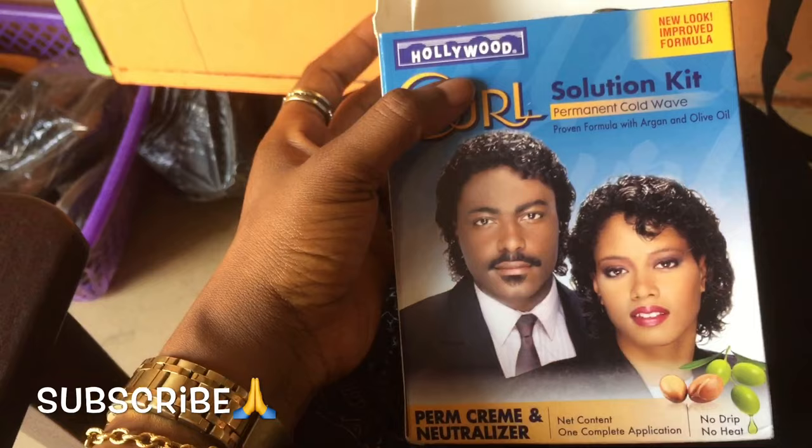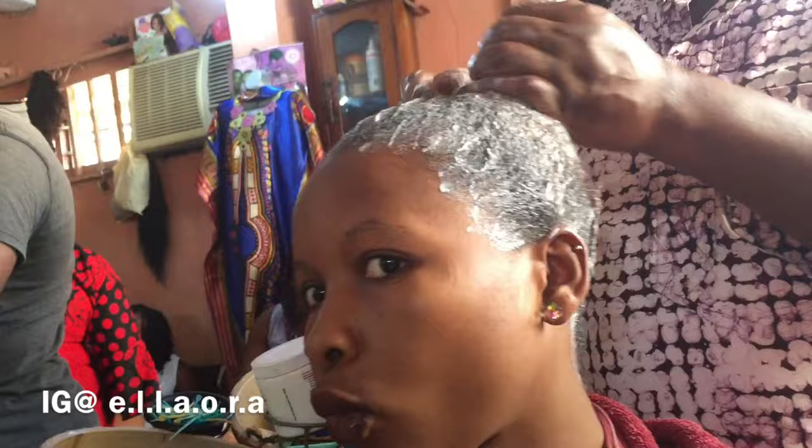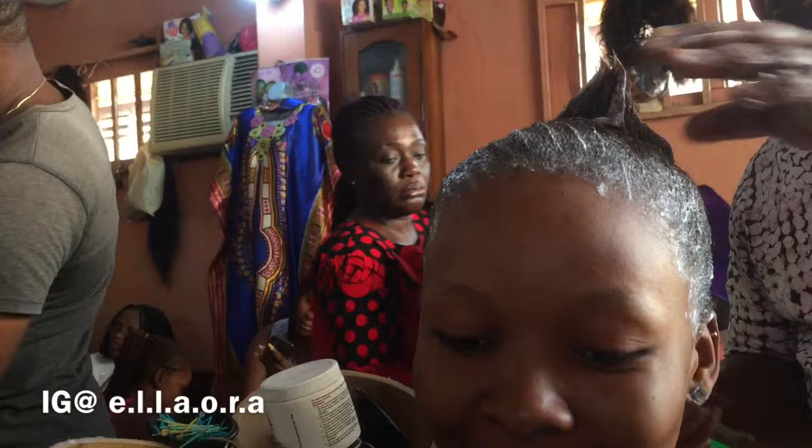He started off by adding the white big one — I really don't know what all of the solution in there does because I forgot to ask, pardon me. It's more like a relaxer kind of thing but not like a regular relaxer. It relaxes your hair so that it will enable the curl. You have it on for a while for the solution to sink into your hair and help it relax.